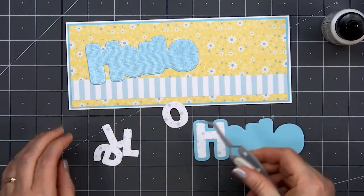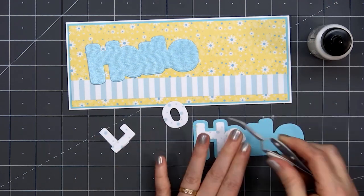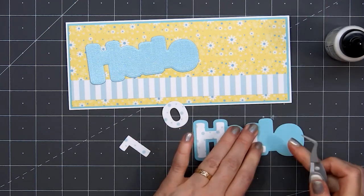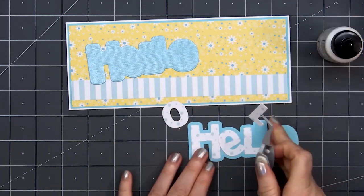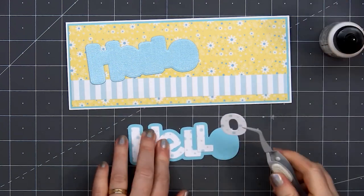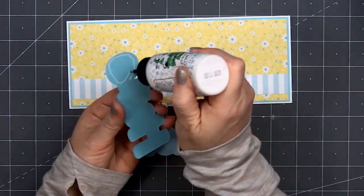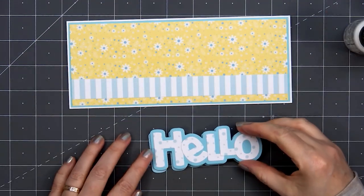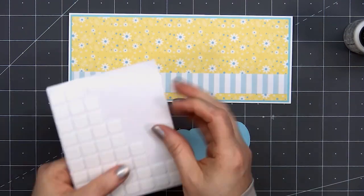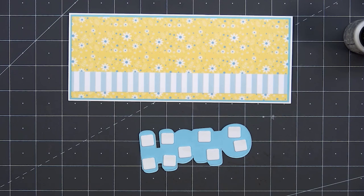For the sentiment, I'll be adding the word 'hello' using Whimsy Stamps' Hello Word and Shadow die set. It has all of the individual letters and also the outline piece. For the individual letters, I used some patterned paper — it's white with blue polka dots. I cut out two of the outline pieces from a fun cardstock that's pearlescent on one side. I thought it would be fun to have just a peek of that pearlescent in the background. I'll glue those two pieces together so you can see that pearlescent drop shadow at the bottom of the sentiment.